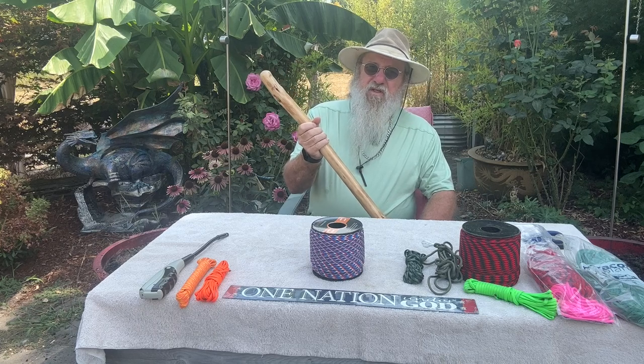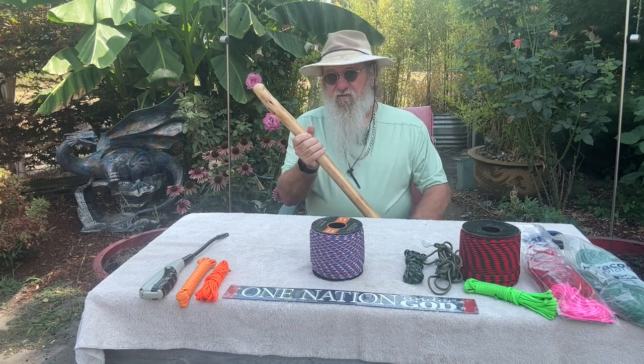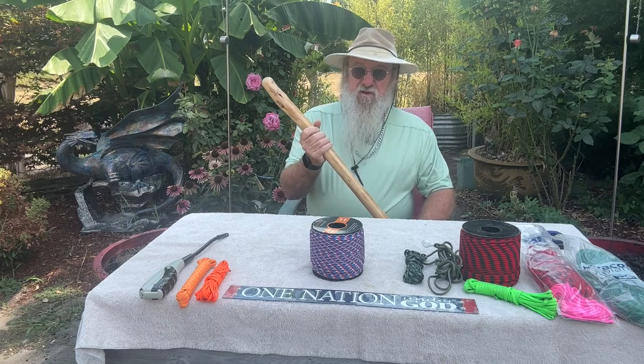you'll be able to catch it and not lose it over a cliff or in a river, because these sticks can go.